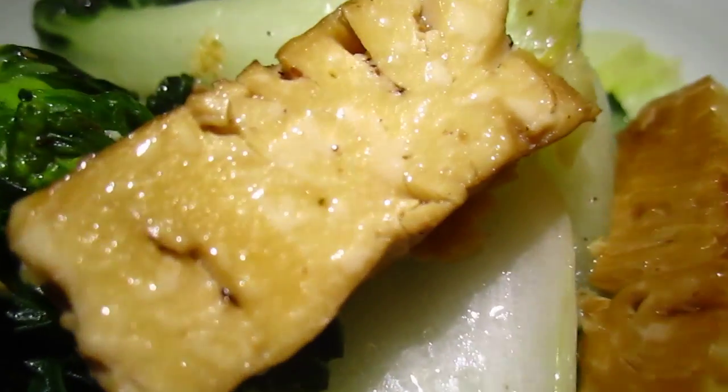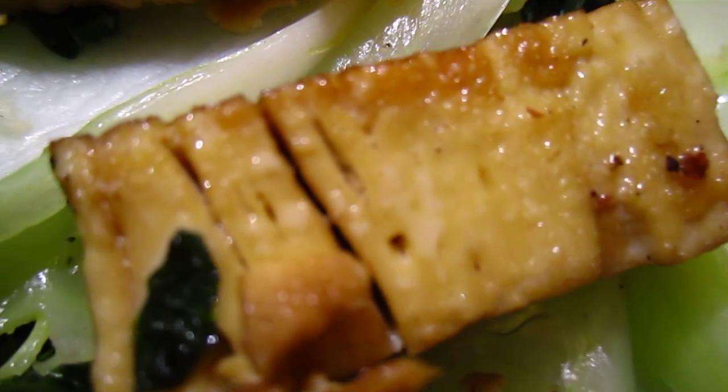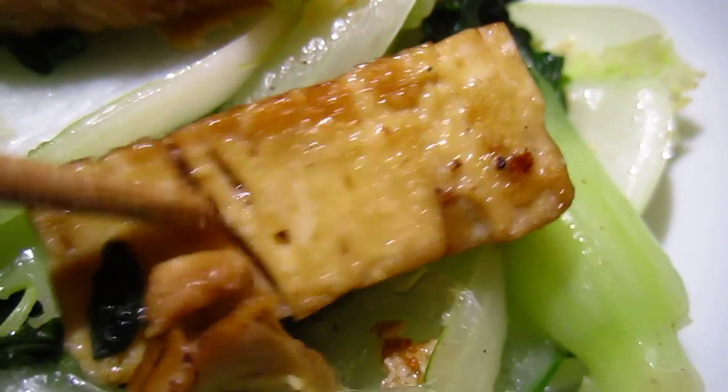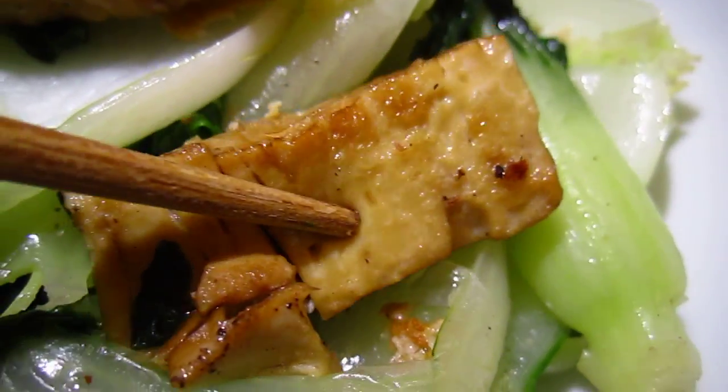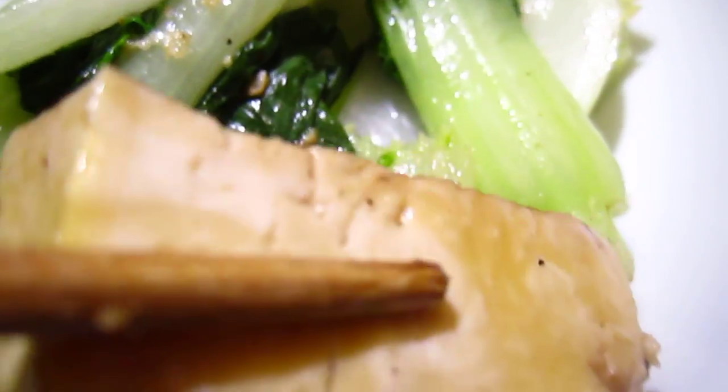And this one is the tofu. You can see the texture, it's layer after layer, so all the flavor can go in. It's already in — you see the layers.